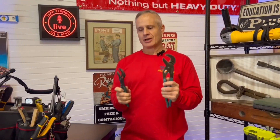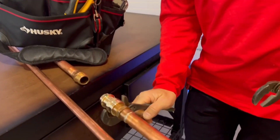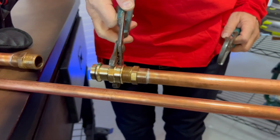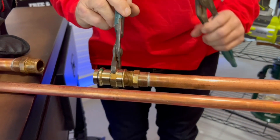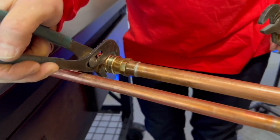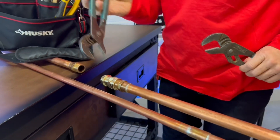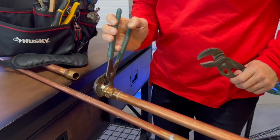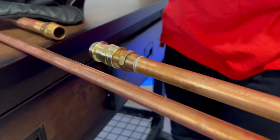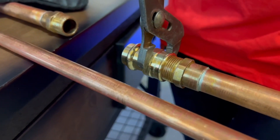Next up we have channel locks. These are useful for turning fittings. The first thing I want to say about channel locks is you need the teeth, the opening, and the jaws to face the direction that you're turning the tool. Unless you're running out of space, then you can turn them around to save a little bit of space and turn them a little further. You also want the teeth of this tool to catch on the flat part of the fitting.